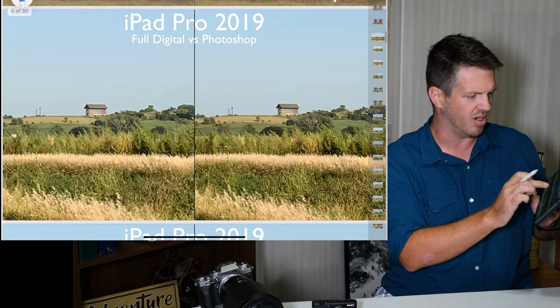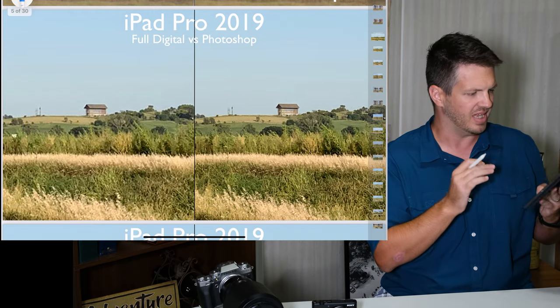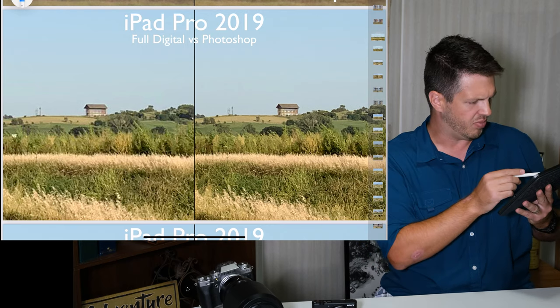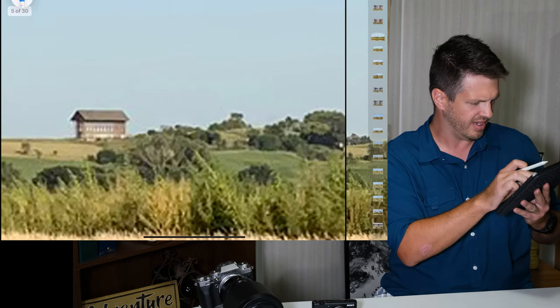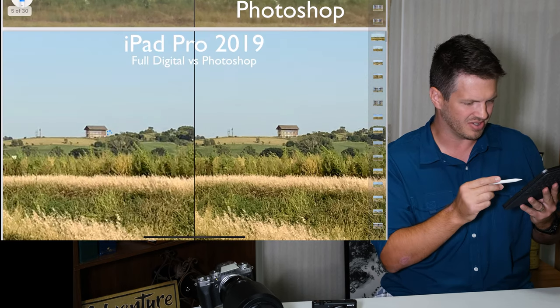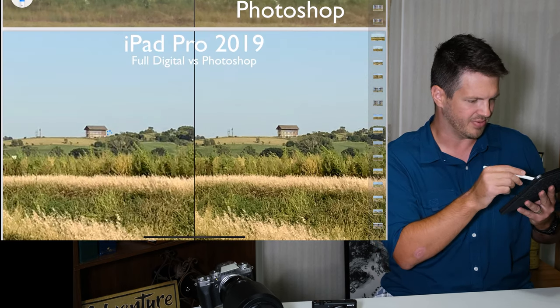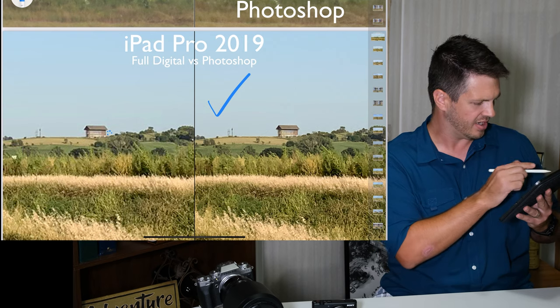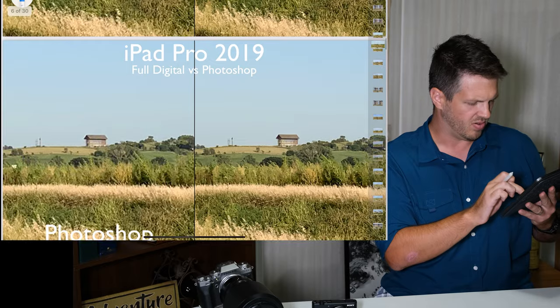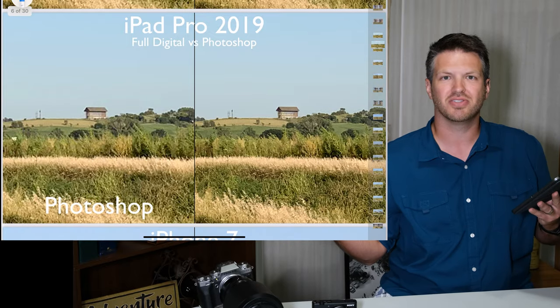So then I went on to the iPad Pro with its single lens. You see all of those artifacts in there? That's really gross. This one easily looks better — you can just see those artifacts all over the other one. So I picked the digital zoom again.